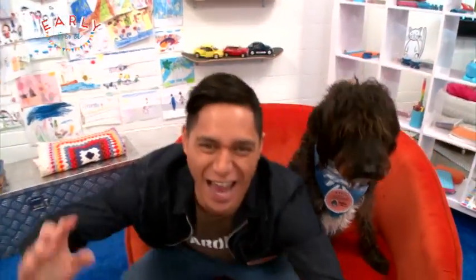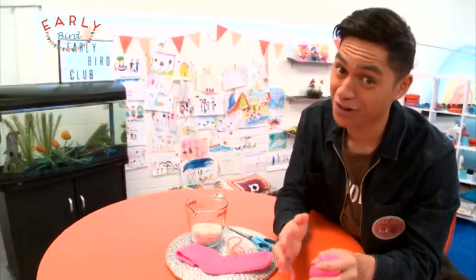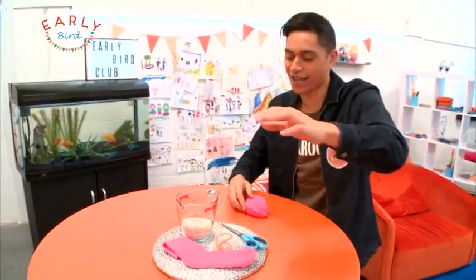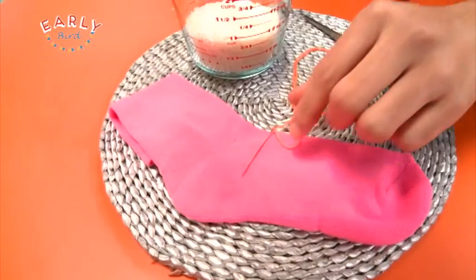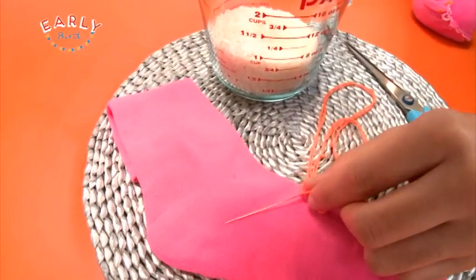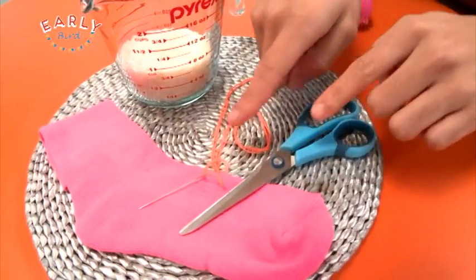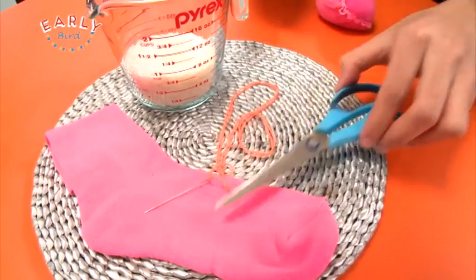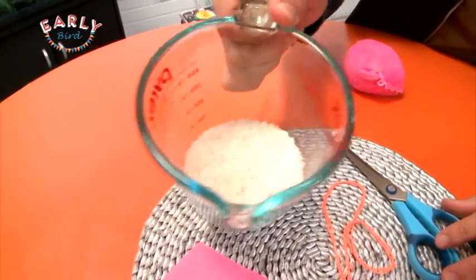You're only gonna need a few things, plus you might need your parents to help you out with this. I've got a nice pink sock — bright color — and I'm also going to be using some needle and thread and some scissors. Remember, whenever using these sharp objects, get someone older to help you. And also some uncooked rice, that's going to go inside of the hacky sack.